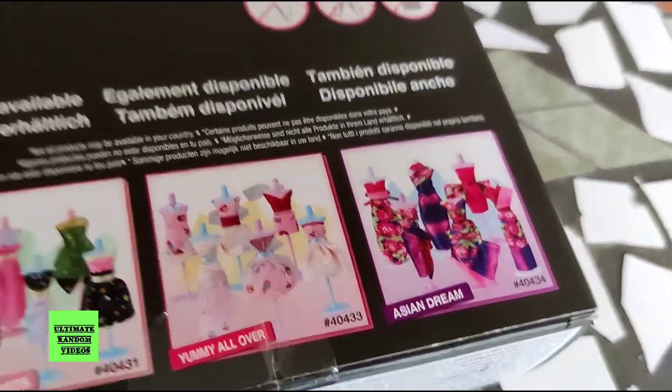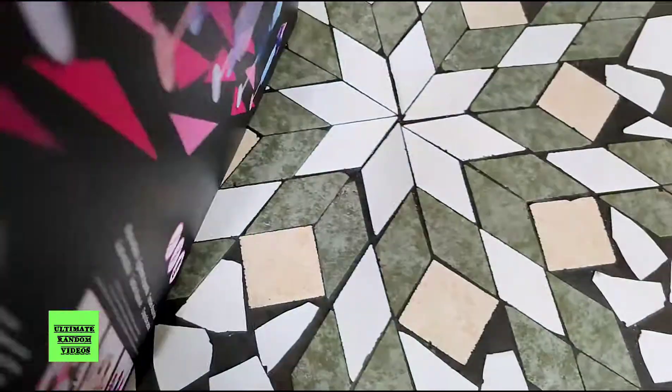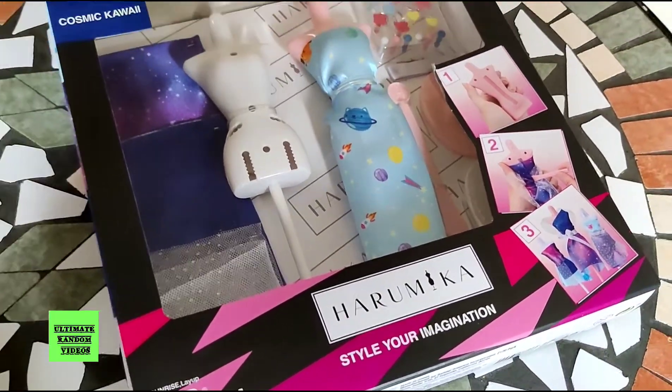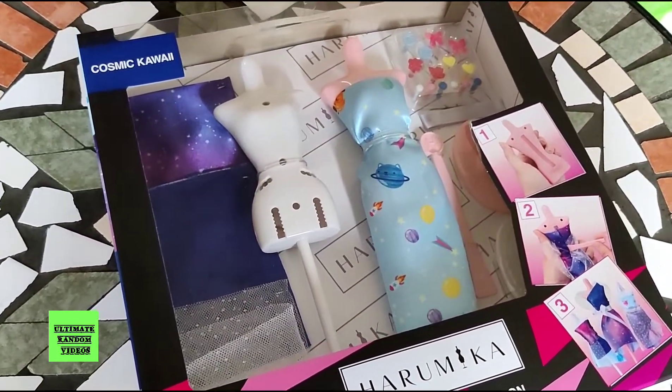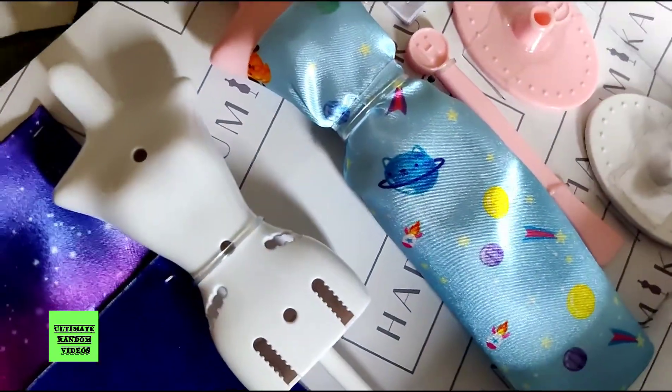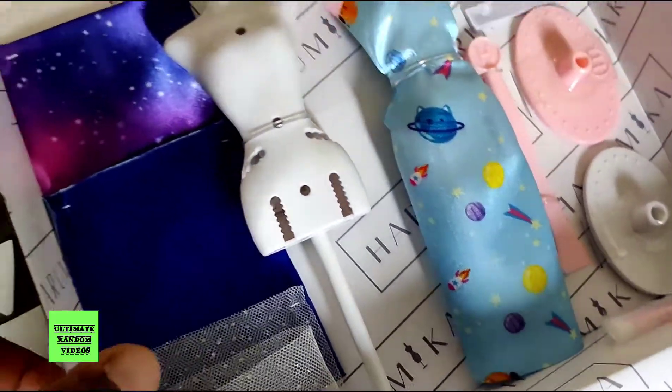Pretty cool, huh? Now let's go unbox this thingamajig and see what's inside here. So here we have Harukuma — the kit. That's what it looks like open now.